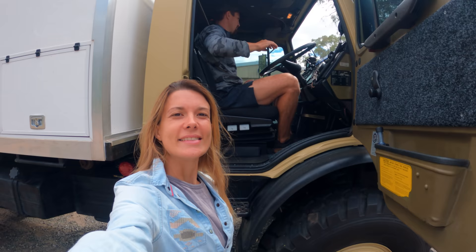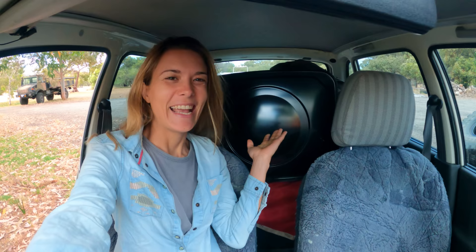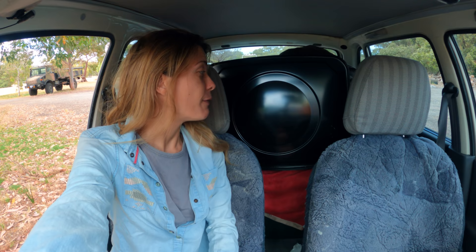We're off on another little convoy in the mud. I've got a special passenger at the back — a big 200-liter fuel tank. We actually had this fuel tank for months, just stored away. We saw it on Gumtree and it was a brand new 200-liter fuel tank. We couldn't pass the opportunity — it's so affordable compared to everything else we saw, and everything is out of stock at the moment.